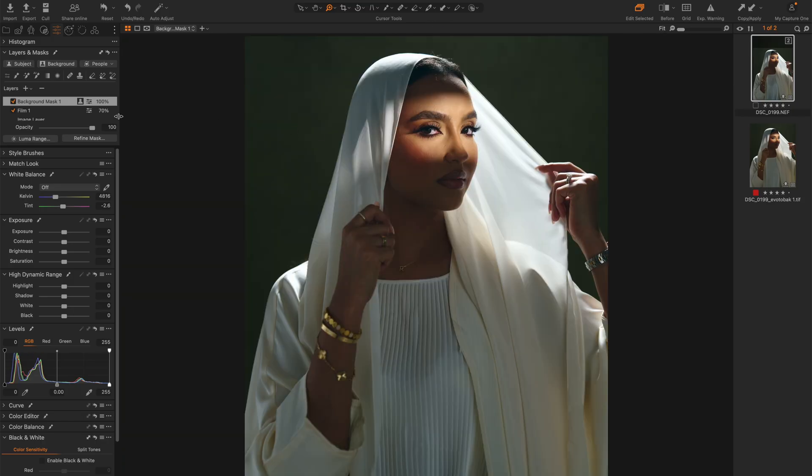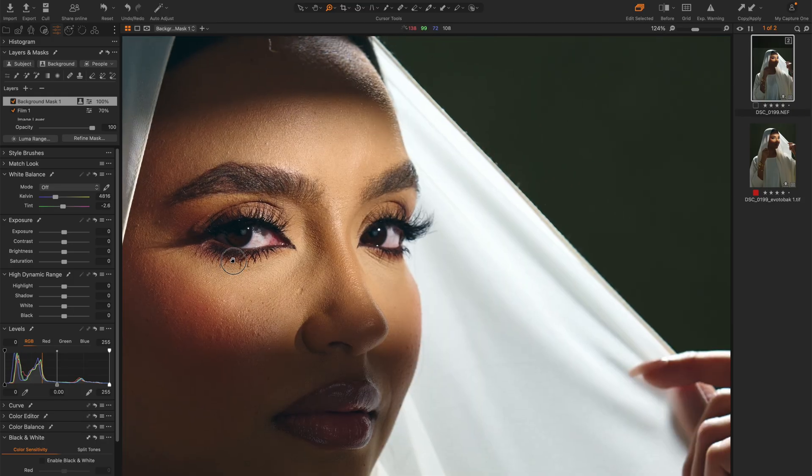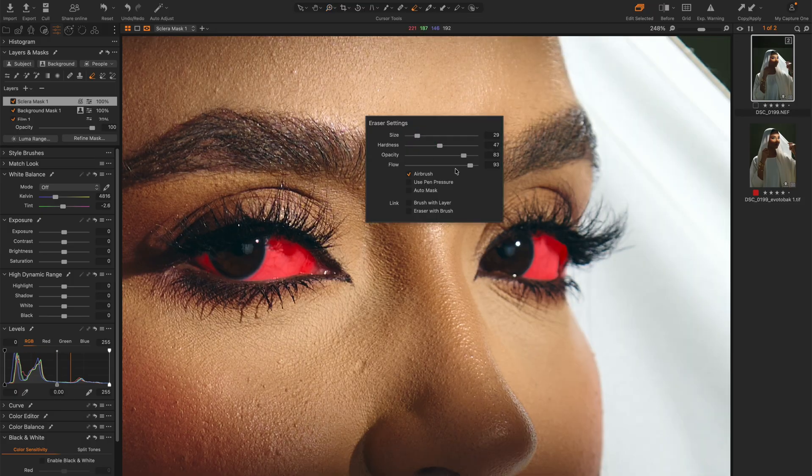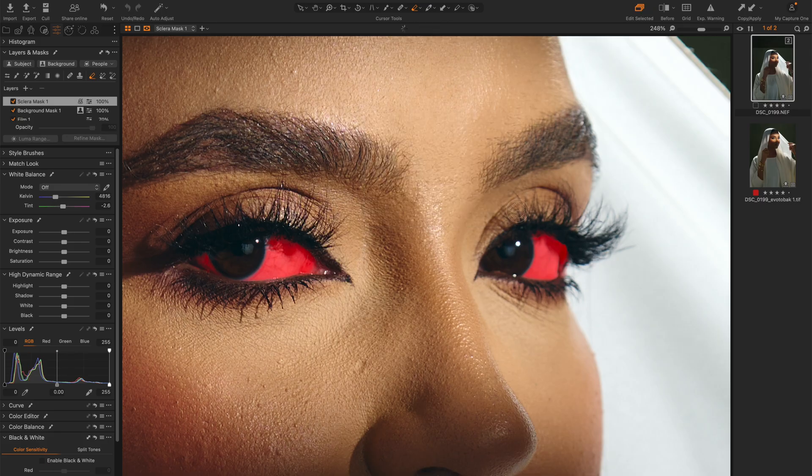Now I'm going to fix the eyes a little bit. There's a bit of redness in the eye and I want to make that go away. Under layers and masks I'll go to a tool called People and click the drop-down arrow, make sure I select Sclera and uncheck everything else. When you create that mask and press M, you can see it has selected the white part of the eyes. I'll modify this mask by pressing E for eraser, right clicking and reducing opacity and flow, and just blurring out the edges a little bit.